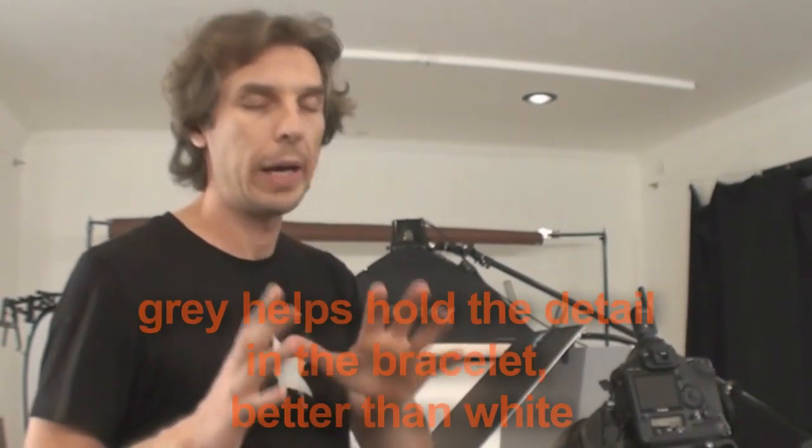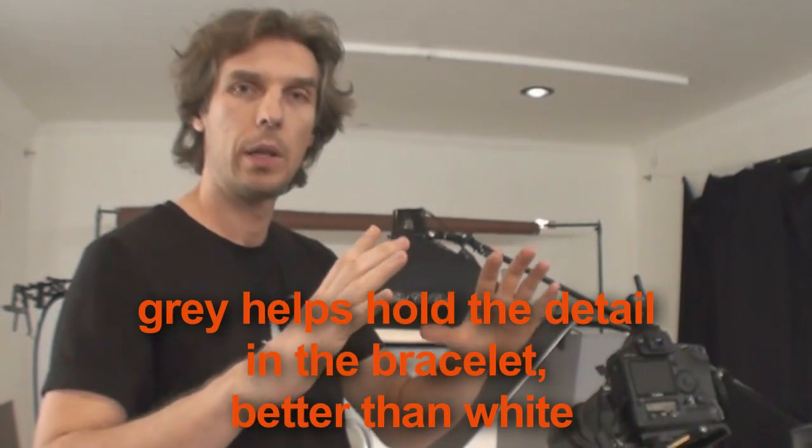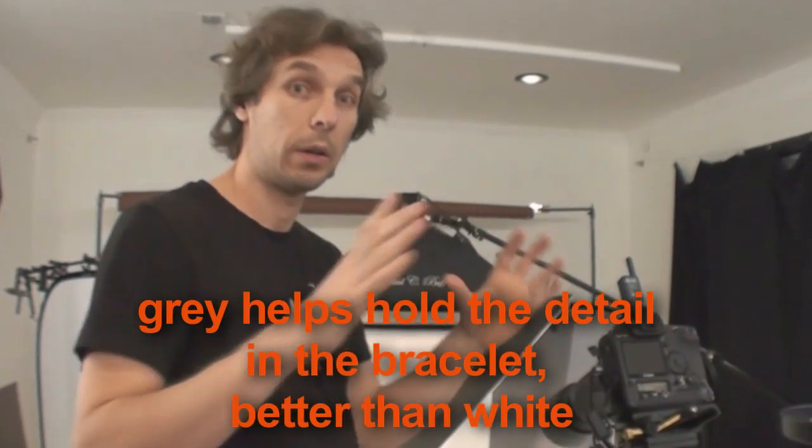With grey, it's easier to get the light to fall off from that spot, so it transitions faster to darker areas.